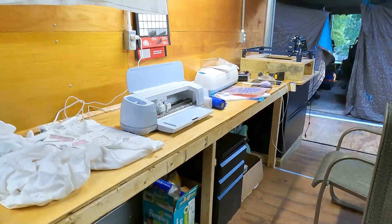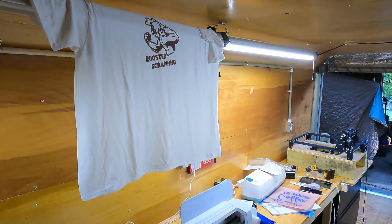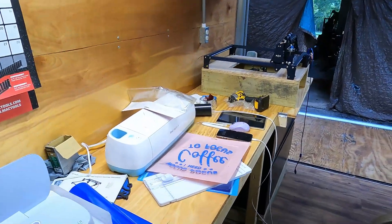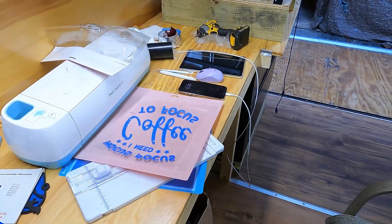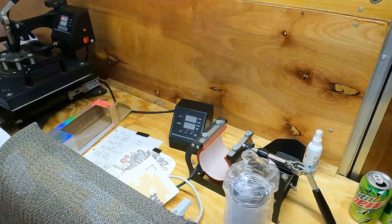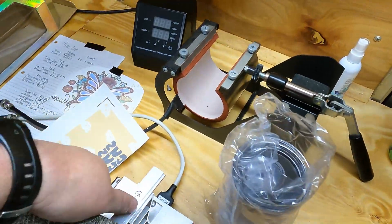As y'all can see, we're starting on shirts — sublimation, vinyl. We've got all the stuff set up here. We can do coffee cups, we can do hats.